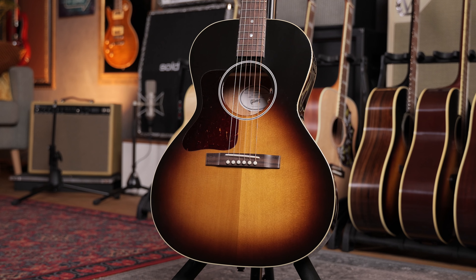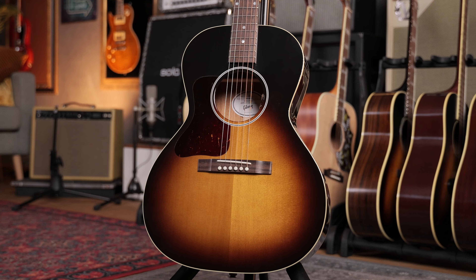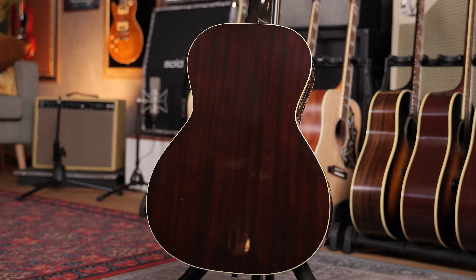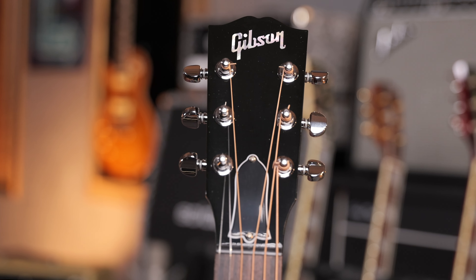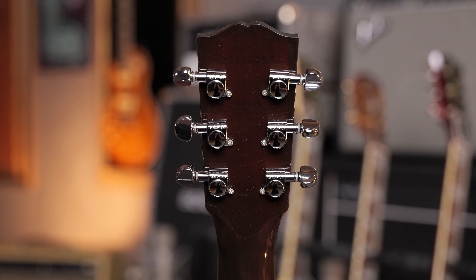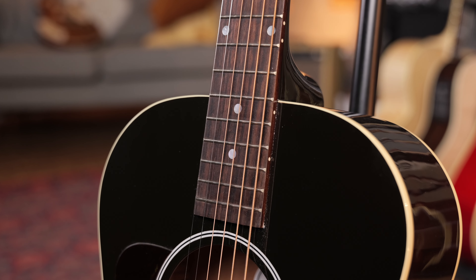Let's start with the least confusing model, the L-00. The 00 is a smaller body size, so don't expect huge volume, but you'll get a really sweet sound and a very nice note separation, mid-range, all those cool things. On this model, Gibson uses their own scale length, which is shorter — the one you know from the Les Pauls. You get mahogany back and sides, a Sitka spruce top, mahogany neck and a rosewood board.